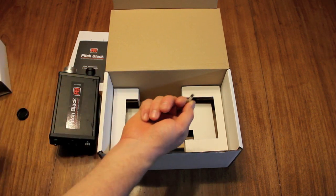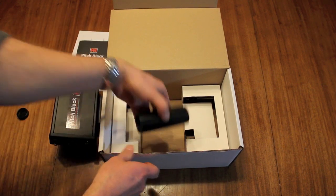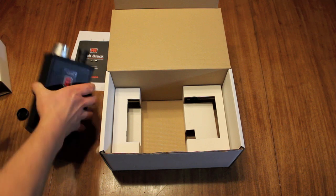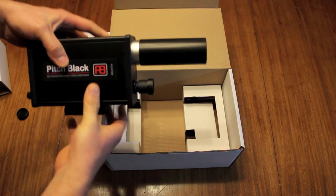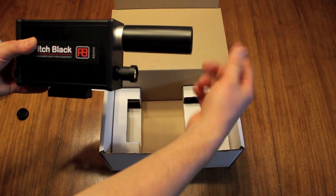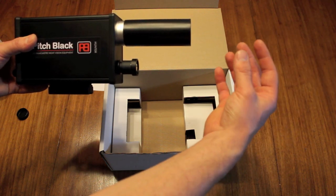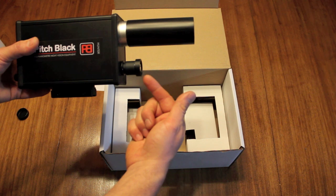The unit comes with a spare fast-blow bulb fuse, which is very handy. There is also an anti-glare tube that fits over the infrared illuminator. When mounted on your gun at night, it focuses the beam further away from you and protects against any glare that might come back off the barrel or sound moderator, giving you a clearer picture through the lens.